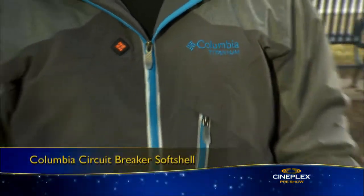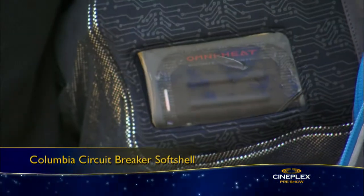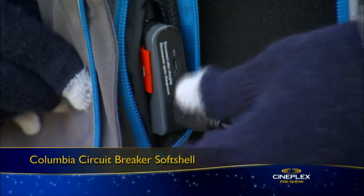First up, I'm wearing what looks like a normal softshell jacket from Columbia Sportswear, but it actually features OmniHeat electric technology. It comes with its own heater, and you can choose from multiple heat settings. It's powered by two rechargeable batteries, which you can also plug your gadgets into if they're running low on power.